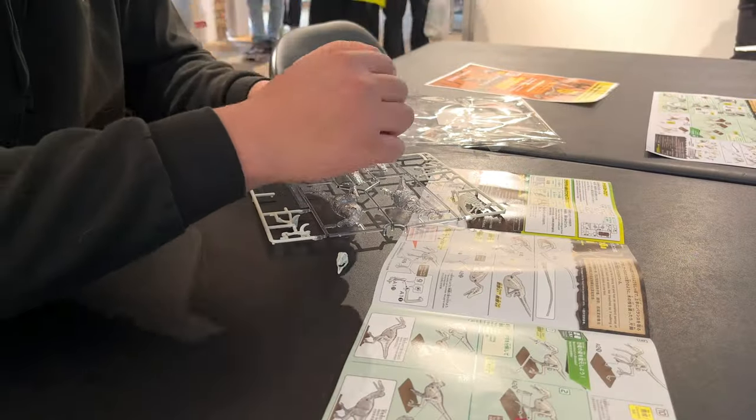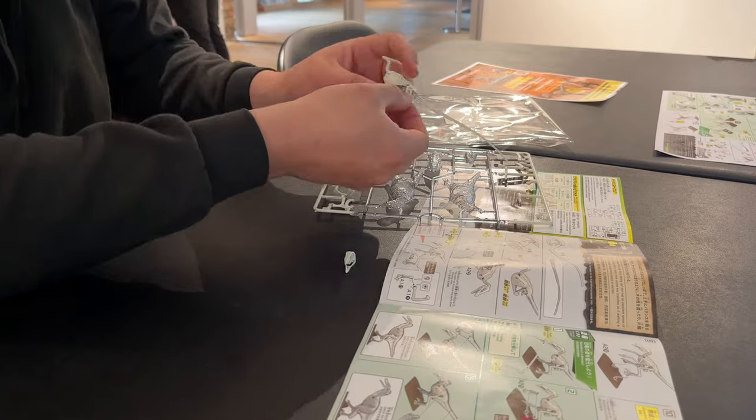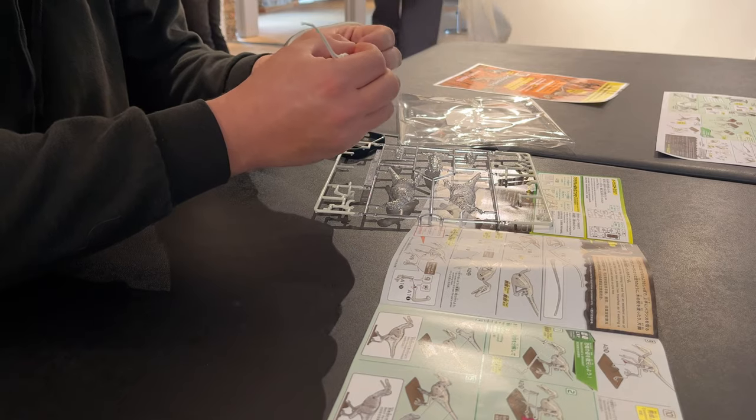From a first-time builder point of view, this was pretty straightforward and I really enjoyed it. It didn't take too long — I think I spent about 30 minutes building this. I probably could have done it quicker if I'd done it before, but I wanted to take my time and get it right.